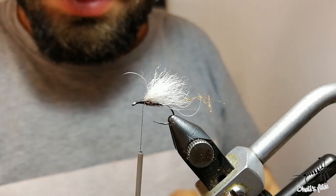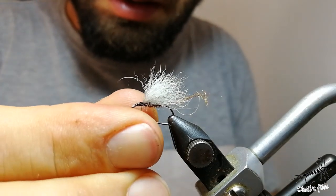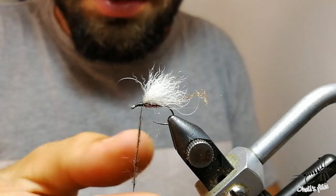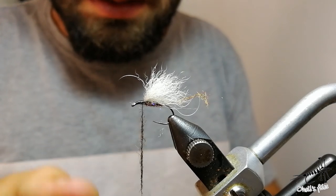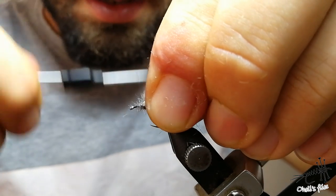For the thorax, I will use some squirrel with UV dubbing. You can notice that in all my videos I use this UV dubbing, because I really think it adds something extra to the fly. Fish know that and they like these flies. Now make the thorax nice.